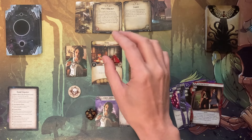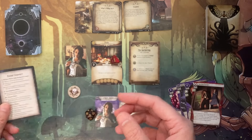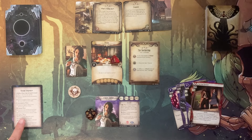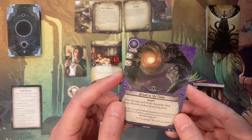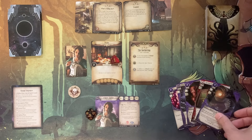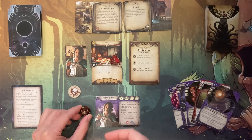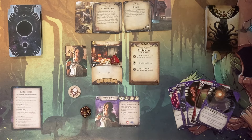Now it's time to move on to the next phase — I've accomplished the investigator phase with three actions. We go to the enemy phase, but there are no enemies, so we skip that. Now we go to upkeep phase where we reset actions, ready all exhausted cards, each investigator draws a card and gains one resource. I drew an event or insight spell that can boost intellect and willpower. My resource goes up to six and I have to make sure I don't exceed eight cards — that is the card hand limit.